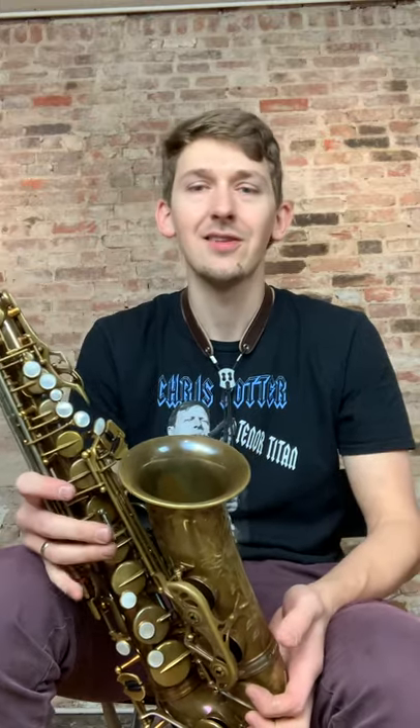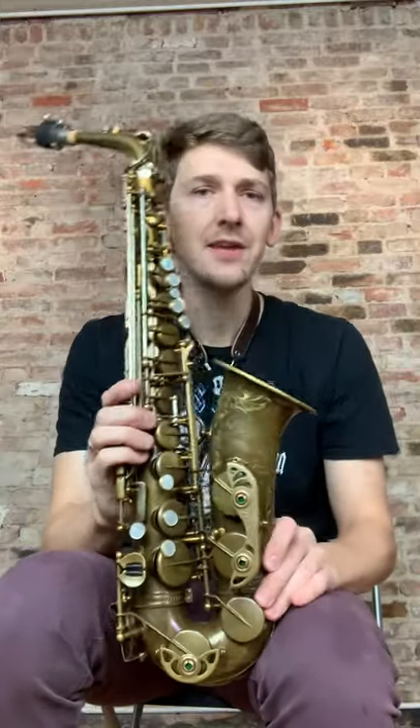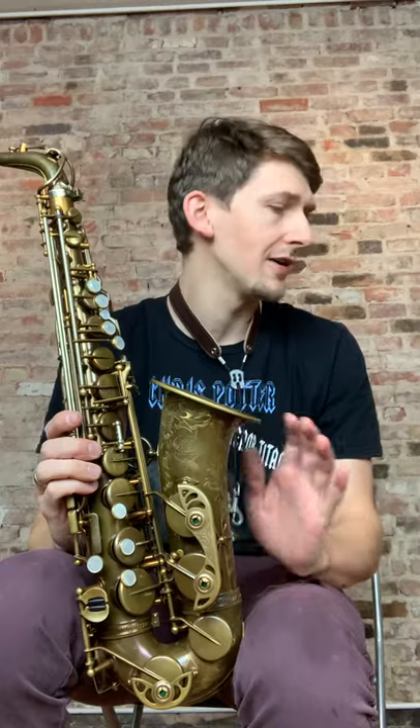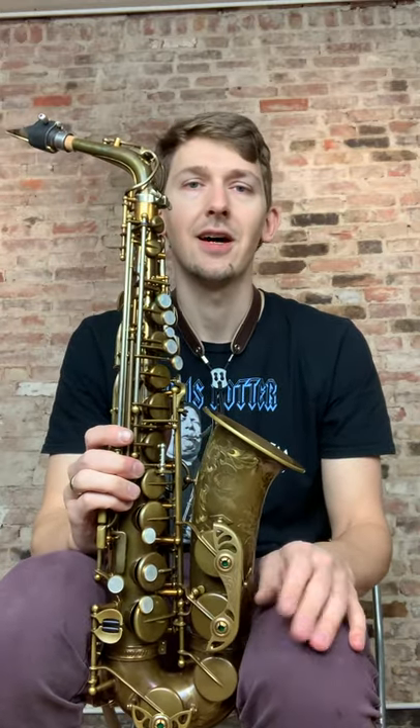We're a little busy so sometimes it takes us a while to get back to you, but I'll try and be as on top of it as I can. All of these saxophones that I just played in this video are available on our website, so if you have any interest in them, send me a message. I'll answer any questions you need. Thank you so much. Bye.